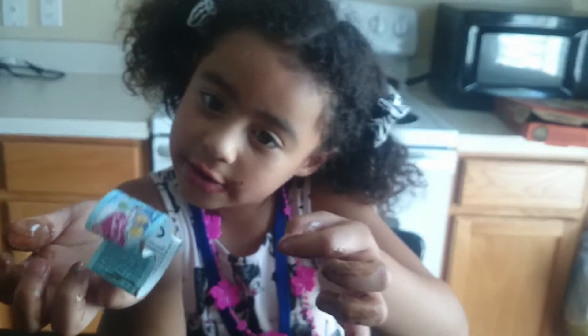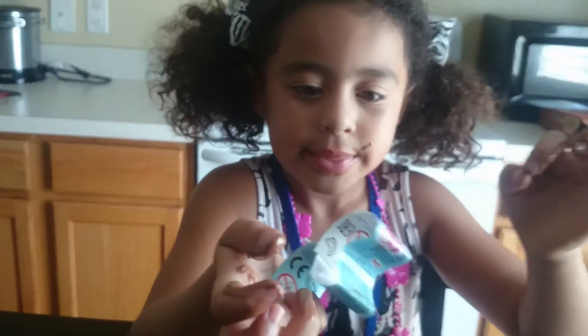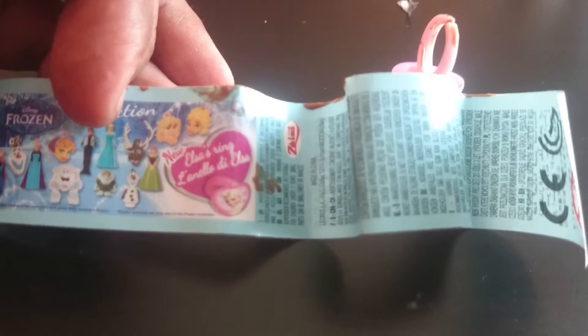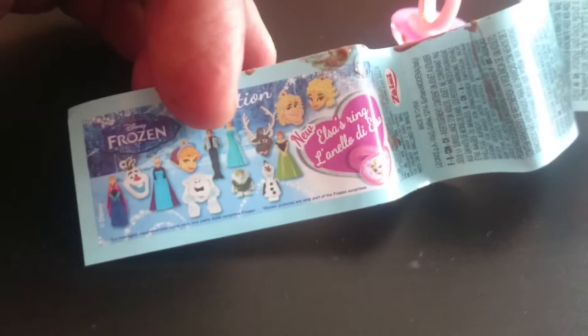There are many things that you can get. Is it like a coupon? It's not a coupon. It says... stickers? No, it says collections. Can you pause so I can lick my fingers? Go ahead and lick your fingers. Oh, it's in French — Elsa's ring. How do you know it's in French? Because I know French!